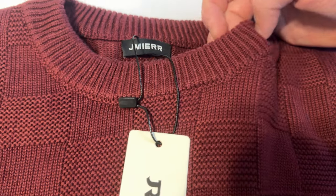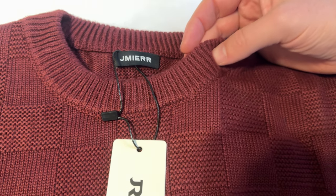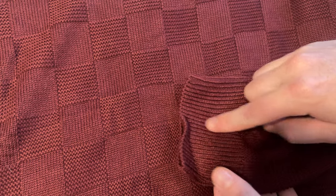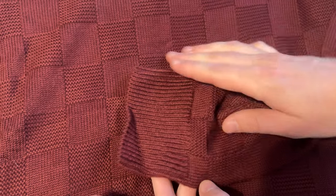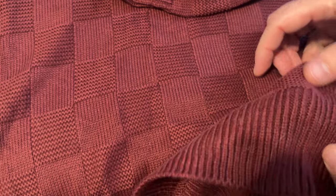The collar has this kind of wide knit weave, which gives some nice contrast. That also looks similar to the cuffs, and the cuffs are quite big — I'd say they're three-inch cuffs. Then the bottom of the sweater has the same look, so it all ties together really nicely.